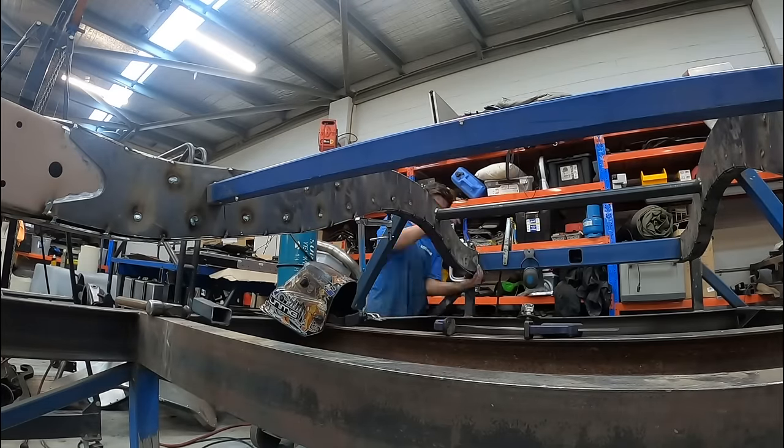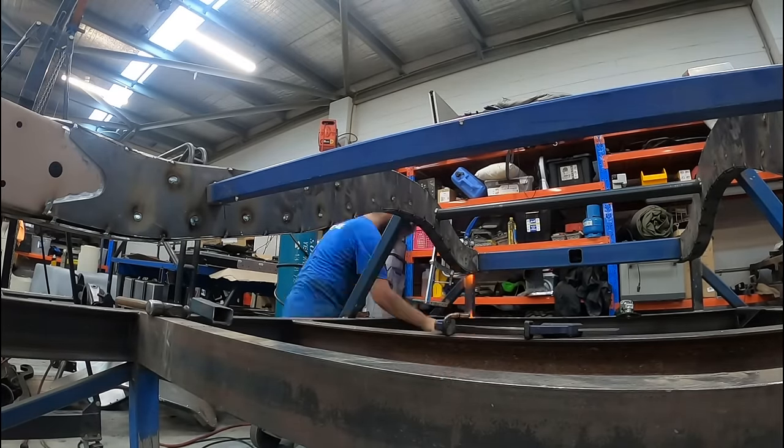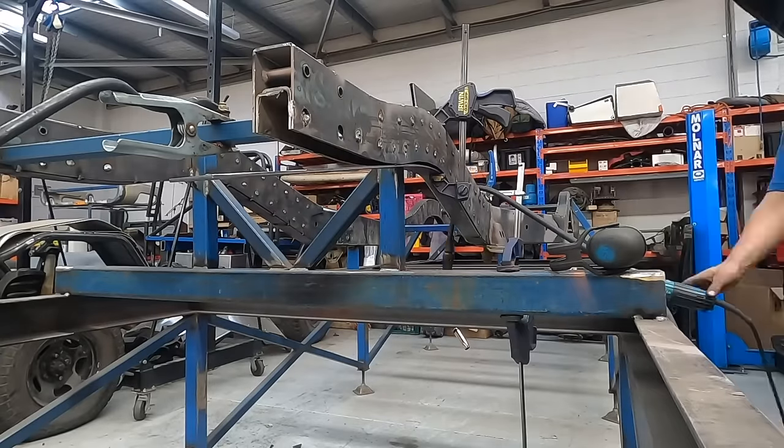The new frame rails were beginning to take shape, and once the back was tacked into place, we could begin on the front.